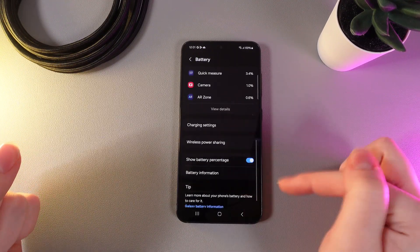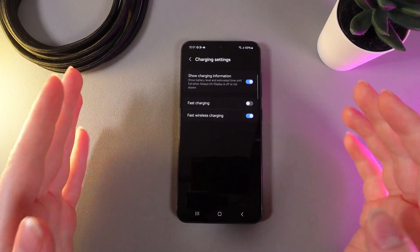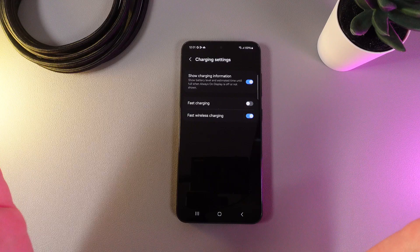Scroll a little bit lower, go to Charging Settings, and make sure that the charging method you are using is enabled — as you can see, both wired and wireless charging are enabled here.